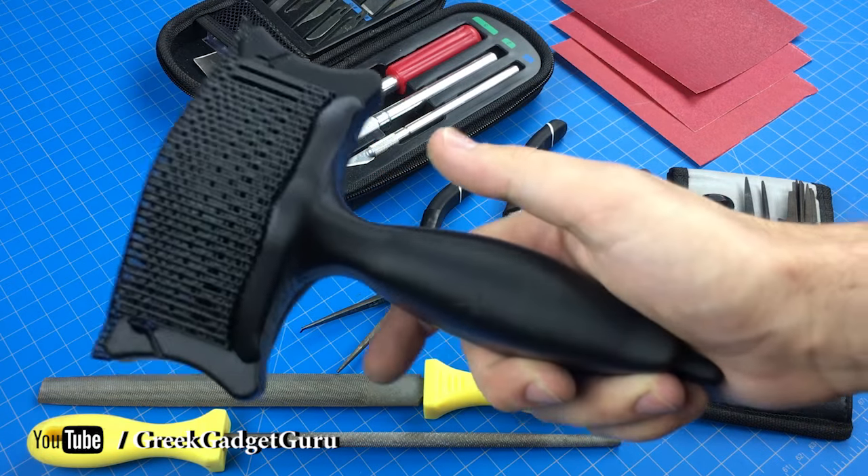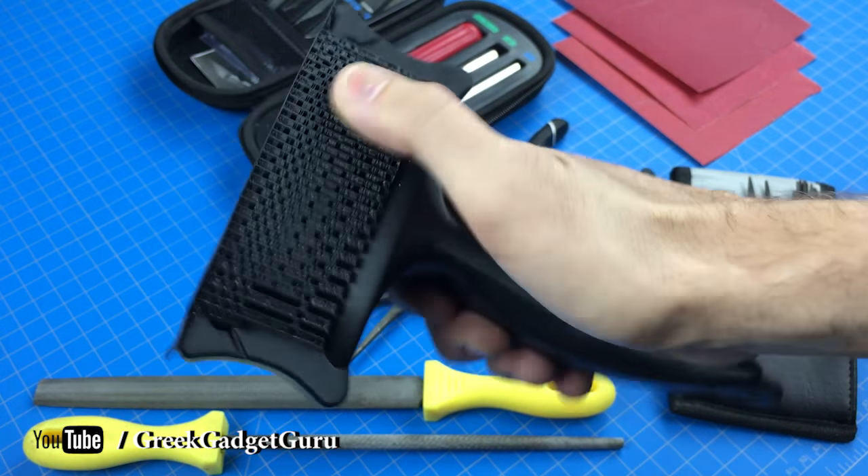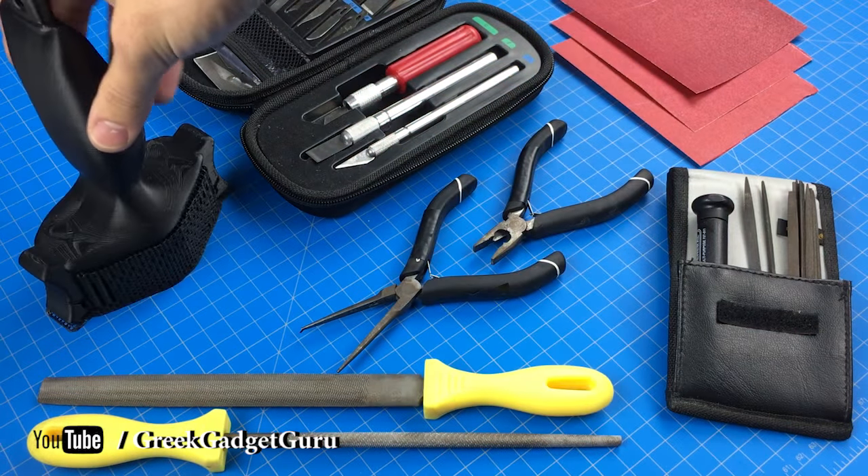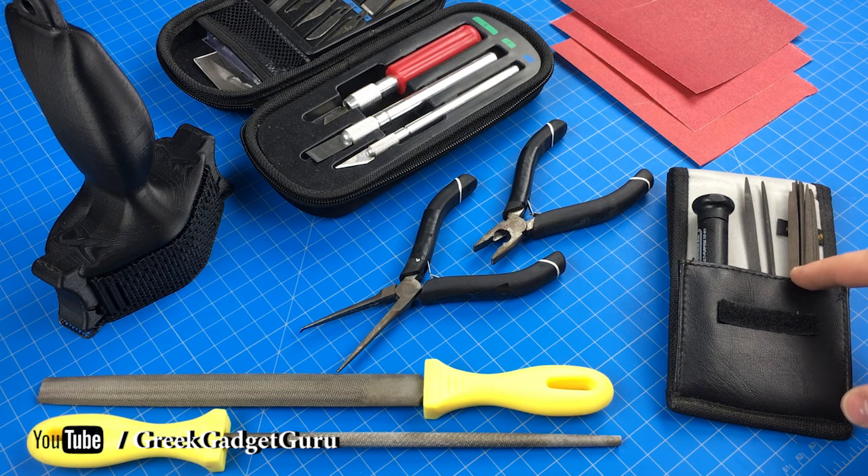Here we have the fully 3D printed ram bone and you can see there's a lot of bridge material we have to remove and clean up. So I have pliers, files, and micro files.